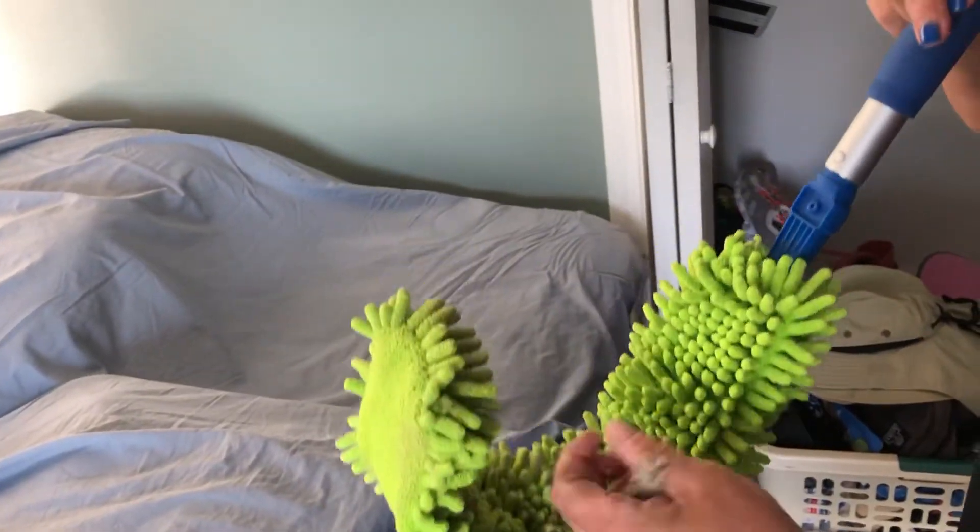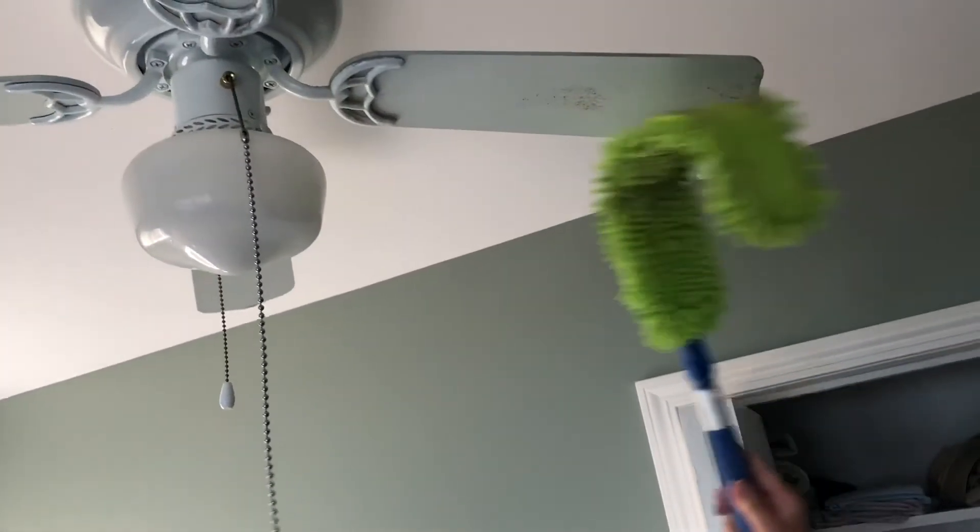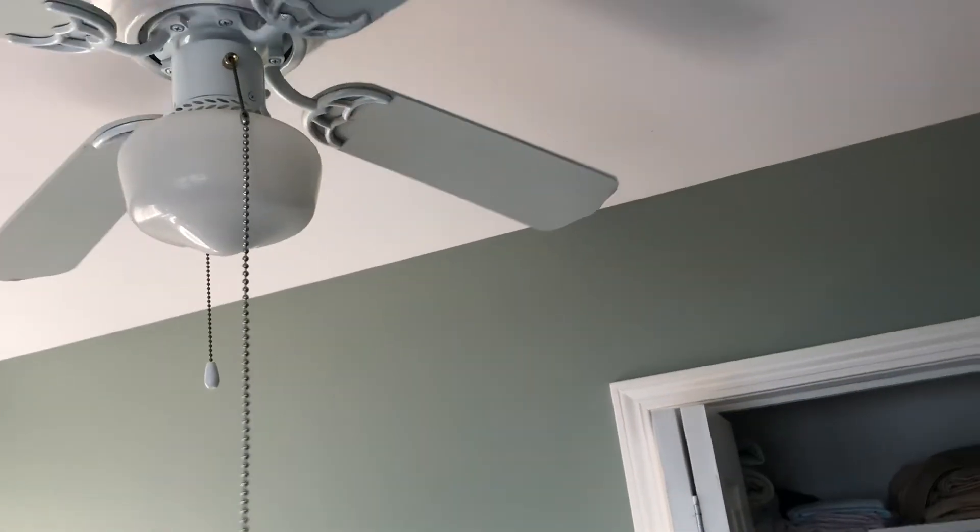Then either you take your rubber brush, or right now I'm just picking it off, and then I go underneath and get the bottom part of the fan.